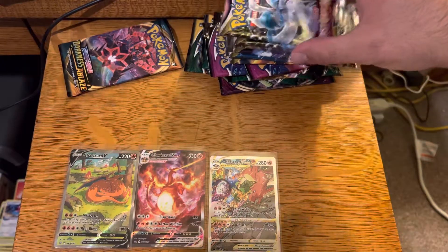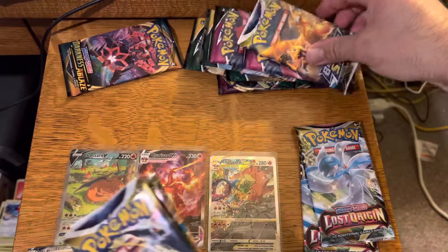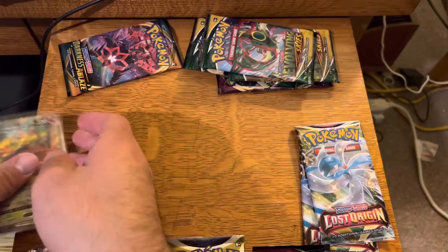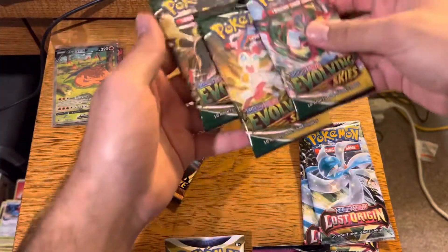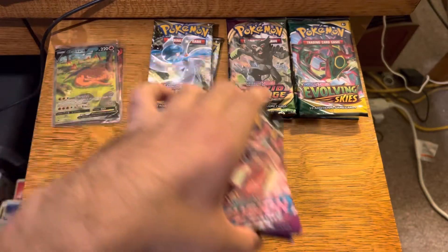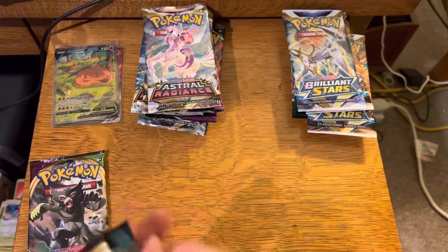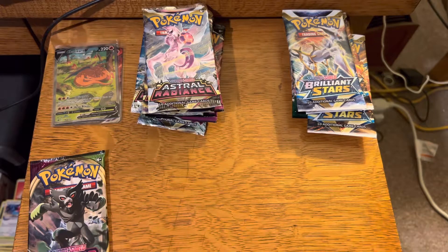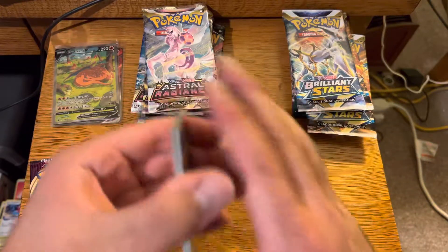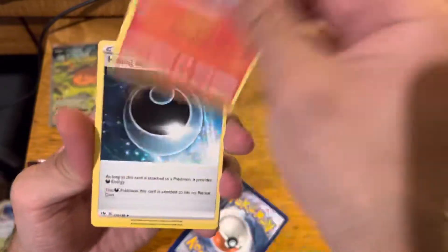So let me just divide up the packs right now and then we can figure out how we're going to open them today. I will put these cards to the side. We can compare my Ultra Premium Collection to other people's Ultra Premium Collection. I think how I'm going to do this is we're going to go into Darkness Ablaze first. Let's see if we can get anything out of Darkness Ablaze. Basically the hit we want out of Darkness Ablaze is going to be the Charizard VMAX. So if we don't get the Charizard VMAX, we basically got nothing out of this pack.